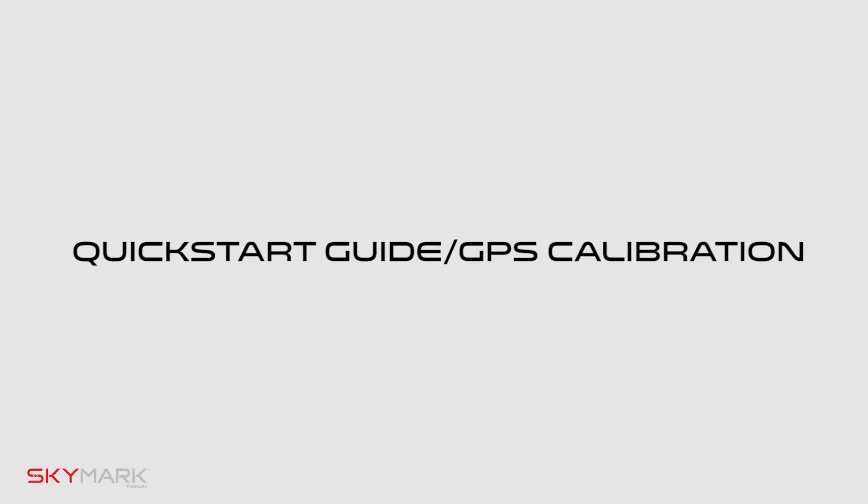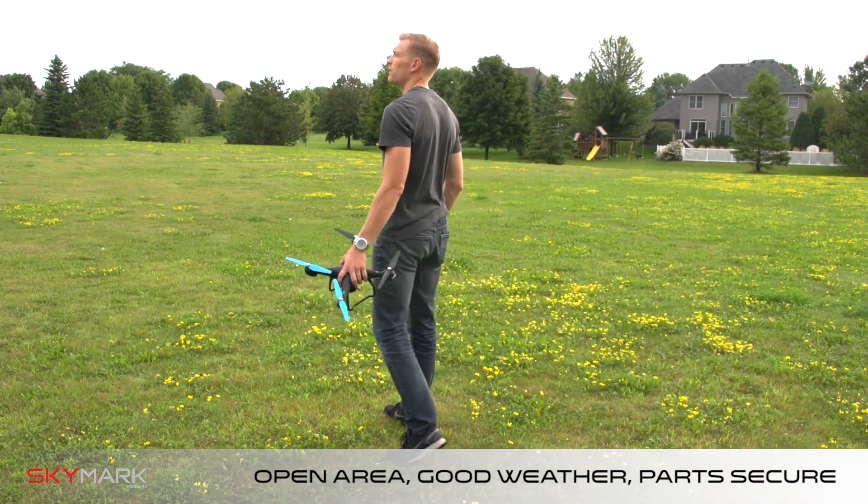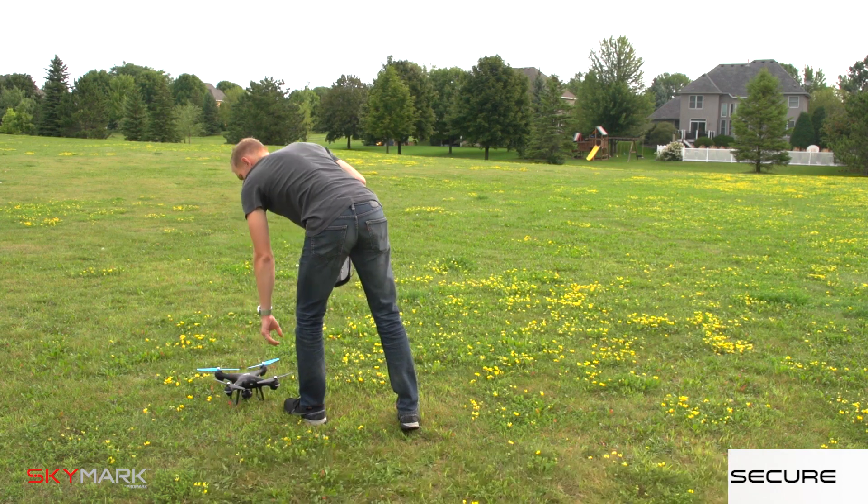It's important to note that you should recalibrate your drone before every flight. Before beginning, choose a good location in an open area free of trees and people. Check the weather and double check that all drone parts are in place and secure.